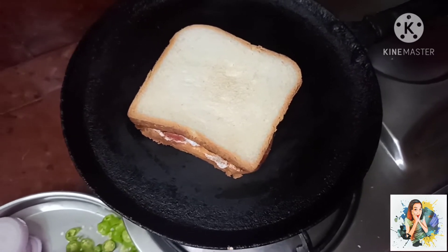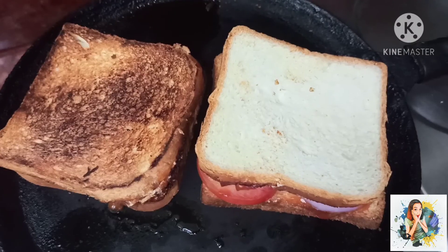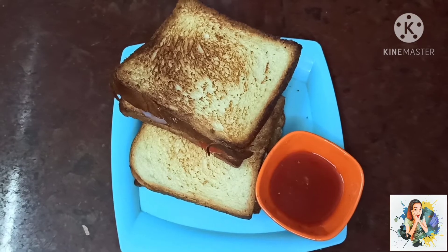In the store, we will have to cook the veggies and cook for 5 minutes. Turn them to one side and turn to the other side. Now we have a tasty veggie sandwich ready.